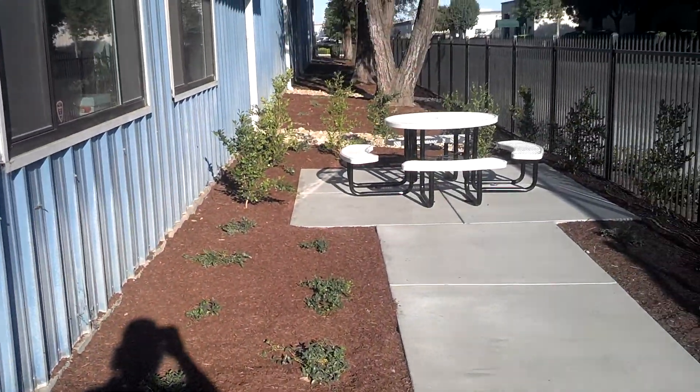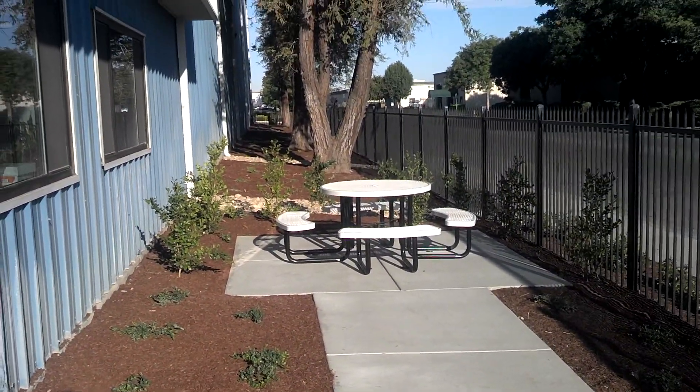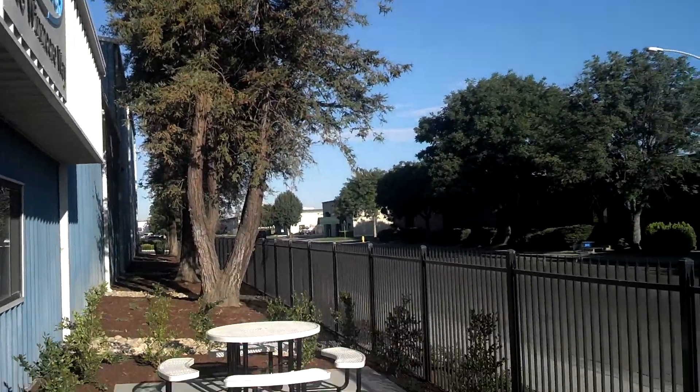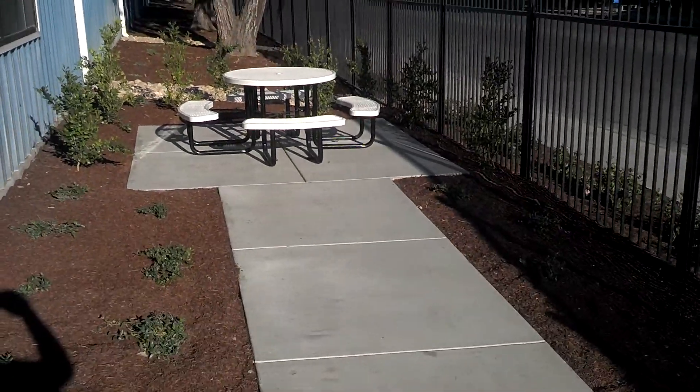And then there's a side here too — got a nice little table. Looks real good.